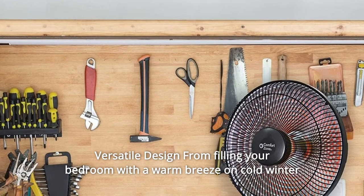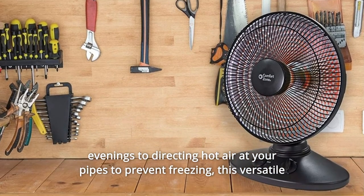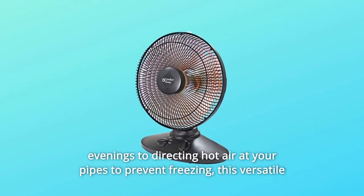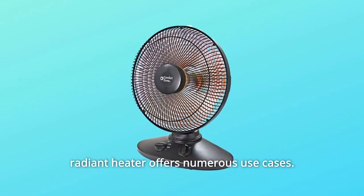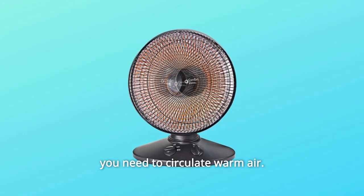Versatile design: from filling your bedroom with a warm breeze on cold winter evenings to directing hot air at your pipes to prevent freezing, this versatile radiant heater offers numerous use cases. Simply plug it in and point the heater in the direction you need to circulate warm air.